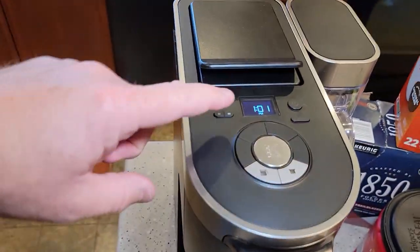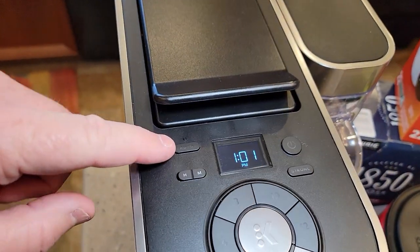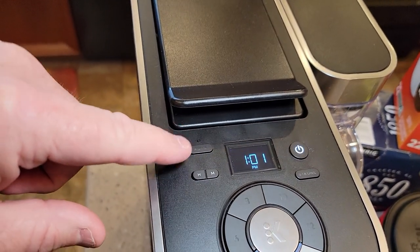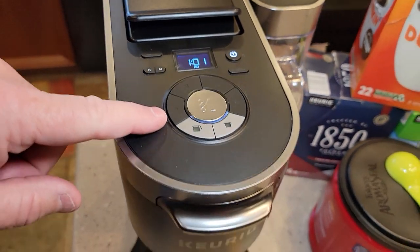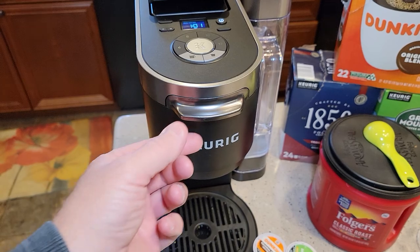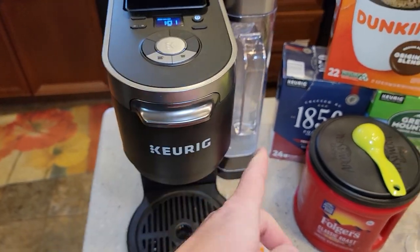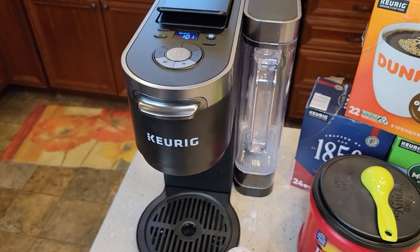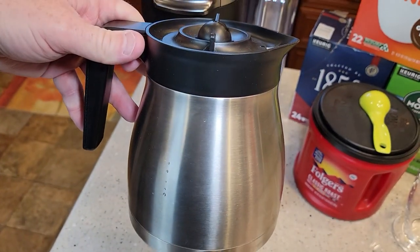This one has a really nice display with a clock, a program button, and a power button. We can program this to come on in the morning, just like a normal coffee maker. If I've got my coffee grounds and water loaded in, I can set it for 5 o'clock in the morning and have a pot of coffee ready to go.